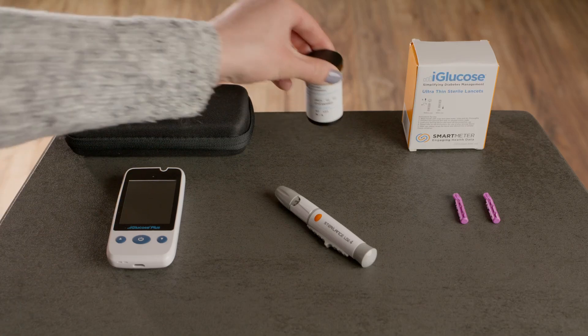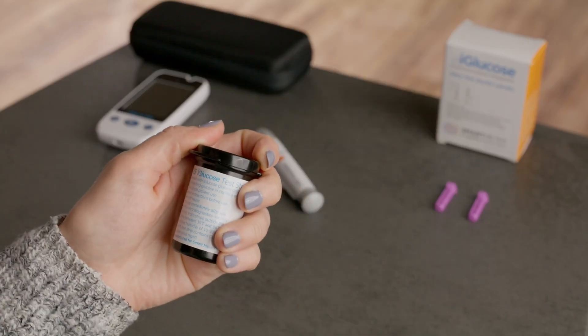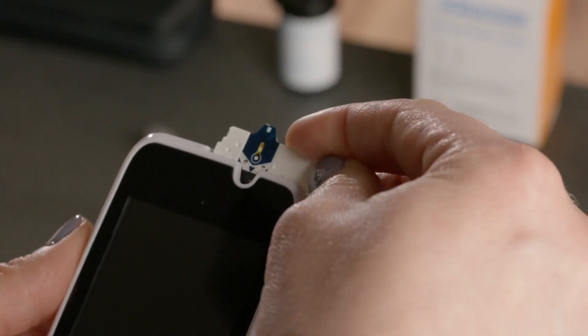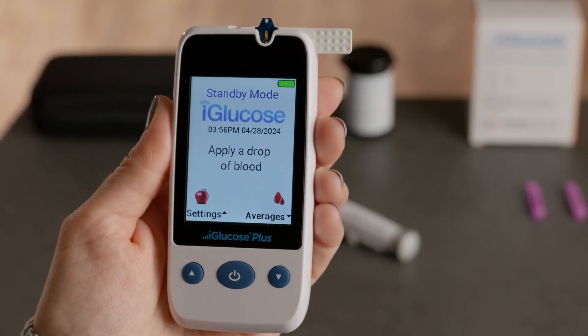Now, take a test strip from the vial and close the cap immediately to keep the remaining strips fresh and sterile. Hold the test strip horizontally with the indicator arrow pointing down and push it into the test strip port. Wait for the "apply a drop of blood" message to appear.